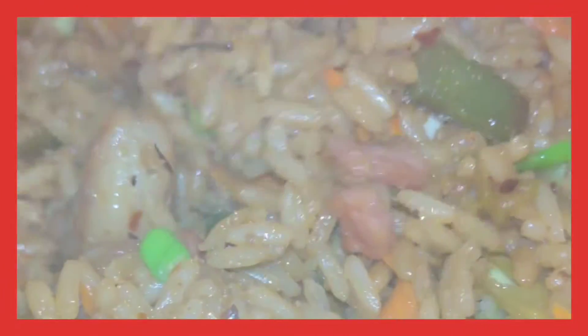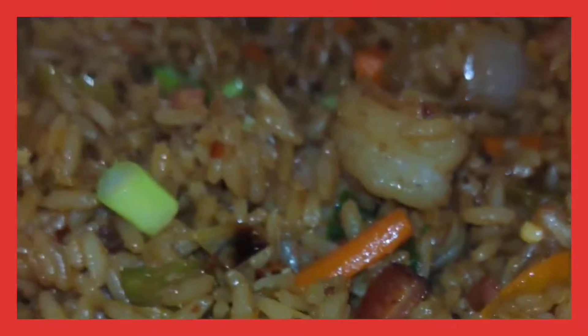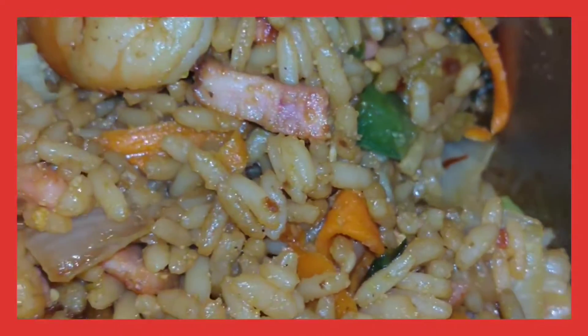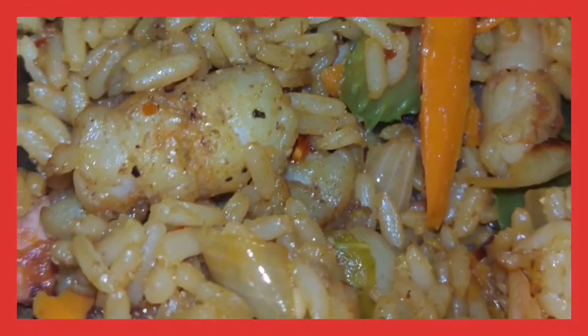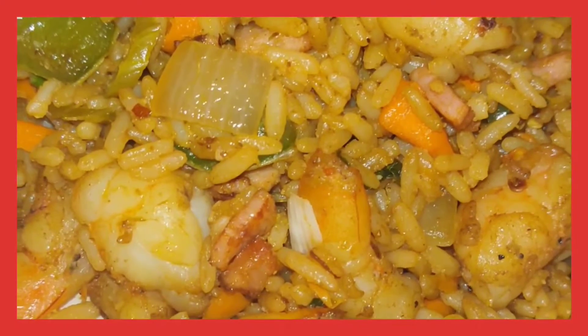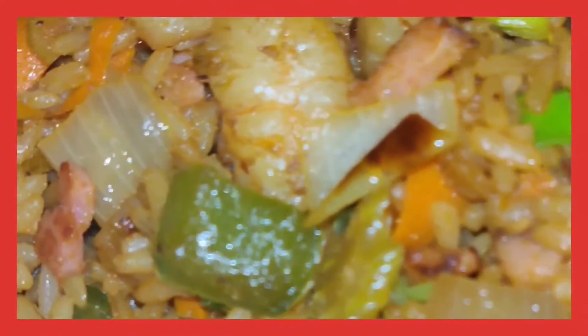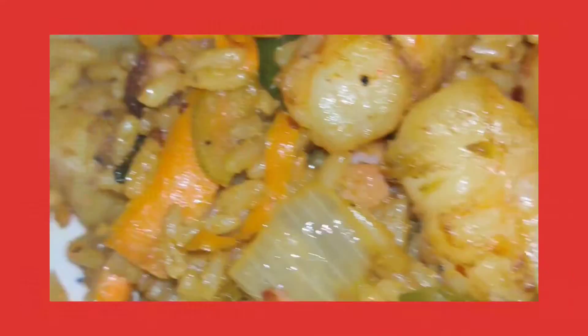Everybody that's had some of this said it's way better than going to a Chinese restaurant. It's so simple to make at home. You don't need a wok — all you need is a pan or a skillet. Have some grapeseed oil and sesame seed oil and things like that. Sauté your shrimps, sauté your vegetables all together with that rice. It's a very simple recipe. All these ingredients were cheap, and you can make a whole pan to feed your whole family — probably less than $20 to feed about five people.